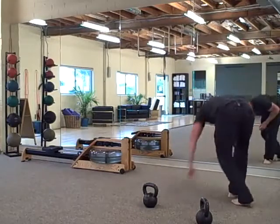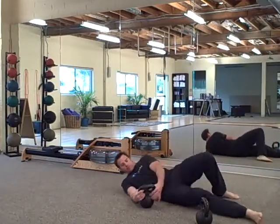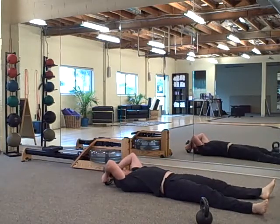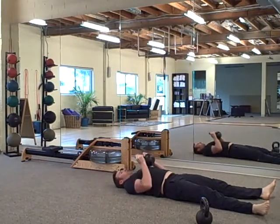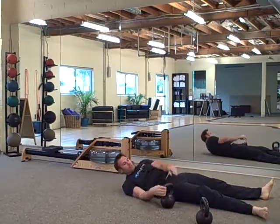Okay, so the pullover press — it's like a stretch. You're going to pull over into your chest, press it up. Come back down to your chest. Pull over to your chest, press, come back down to your chest. 35 of those.